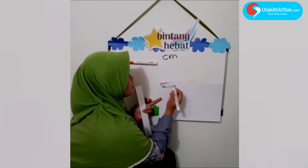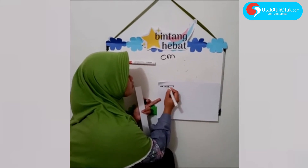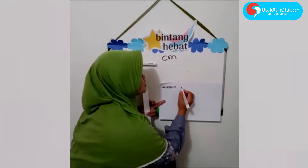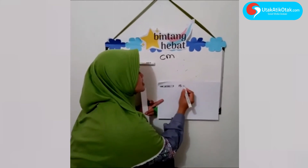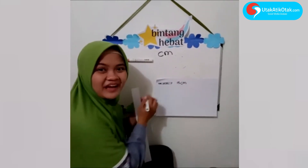Coba kita gambar spidol ya — spidol gambarnya panjang. Ini tutupnya, kemudian ini spidol. Spidol berapa tadi? Lima belas — benar, lima belas sentimeter. Ada tulisan cm-nya.